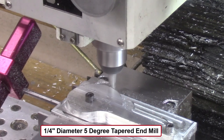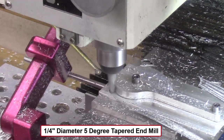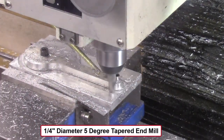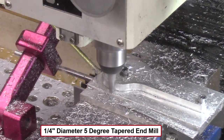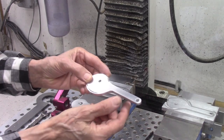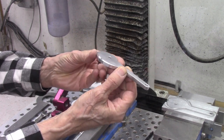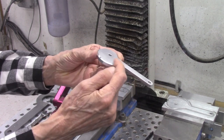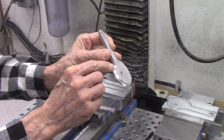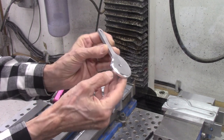To machine these new tapered offset cams, I switch to a 5 degree tapered ¼ inch diameter end mill to mill a 5 degree taper around the entire outside shape of the offset cam. I am now ready to machine the screw tapered bevel on the offset cams. The bevel starts at the top beginning surface at a zero depth and tapers down to 0.15 inches deep on the opposite end. I am using a ¼ inch ball end mill to machine this bevel.